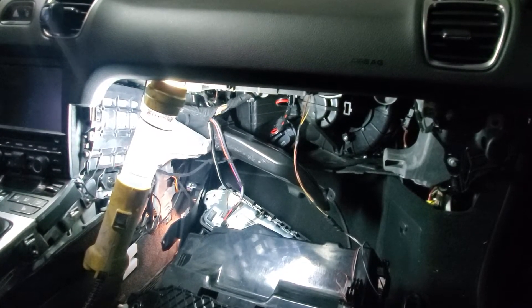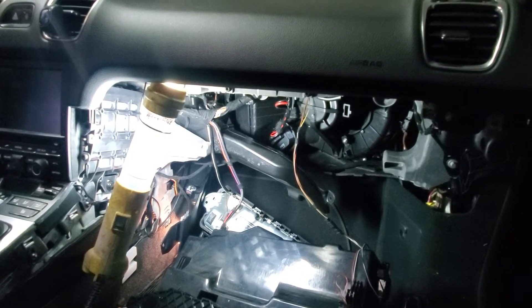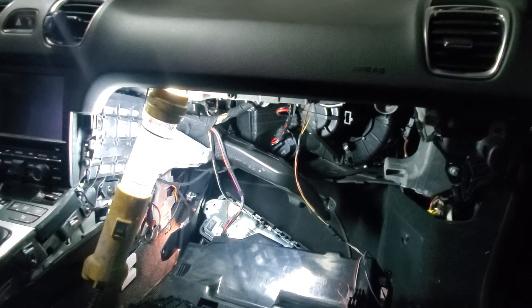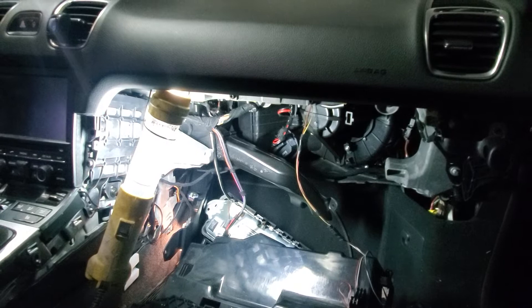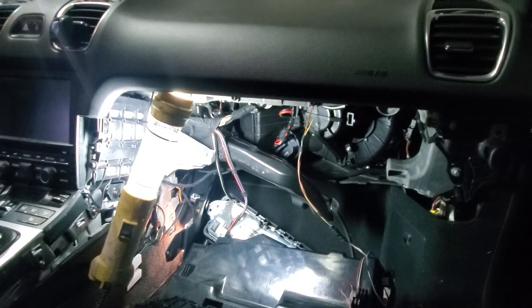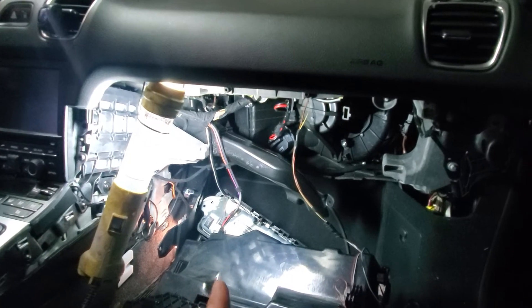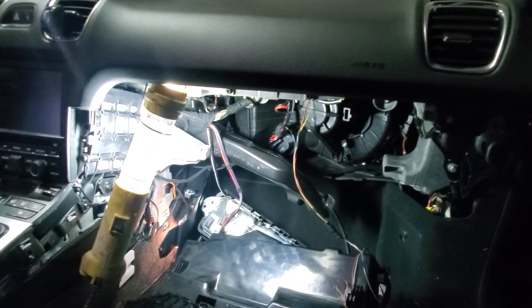I thought the blower motor they sent me was bad. They sent me a second one, and I started doing more research. I tested the motor by running wires straight from the battery to the motor — it worked fine. But it had voltage to the motor and still wouldn't kick on. Couldn't figure out what it was.